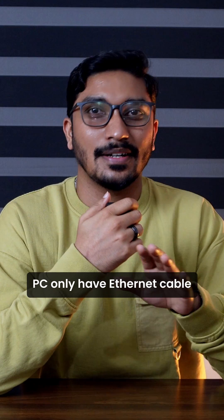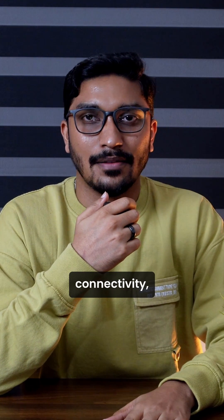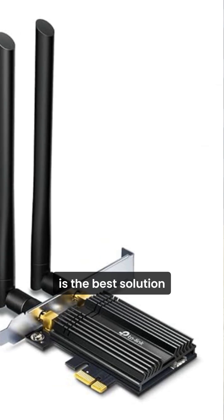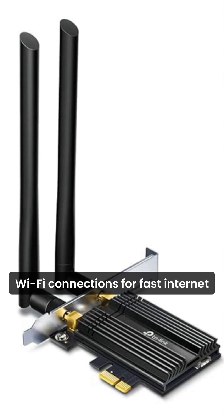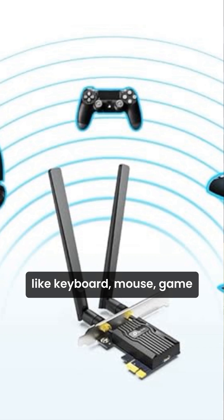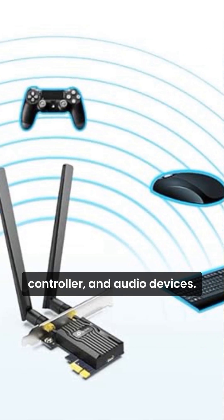If your old PC only has an Ethernet cable and you want wireless connectivity, or maybe you want to connect your wireless headphones or speakers, adding a Wi-Fi and Bluetooth card is the best solution. These cards instantly give your PC modern Wi-Fi connections for fast internet browsing, and Bluetooth for connecting more devices like keyboard, mouse, game controller, and audio devices.